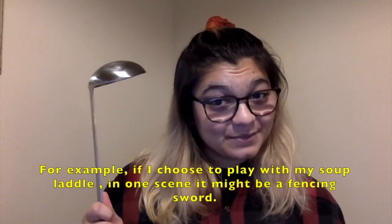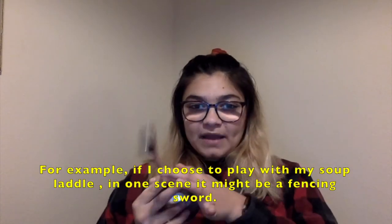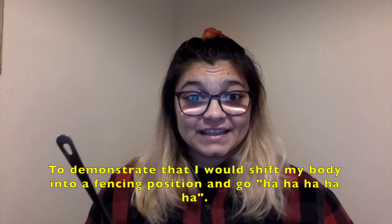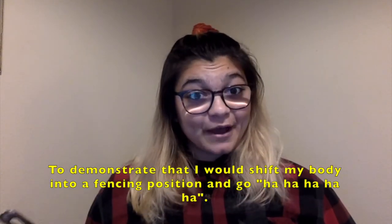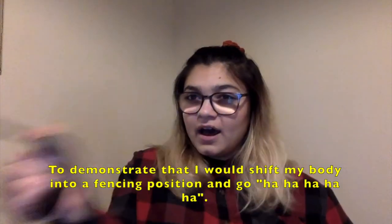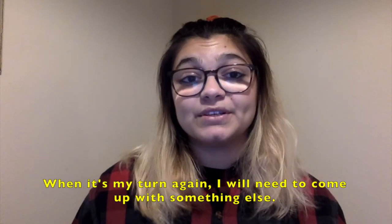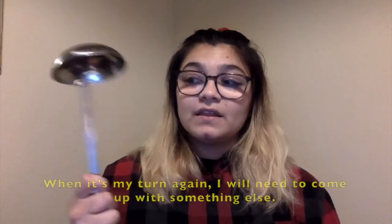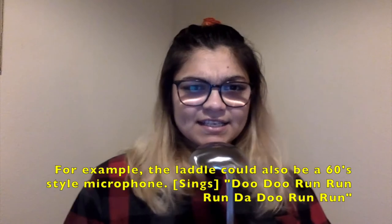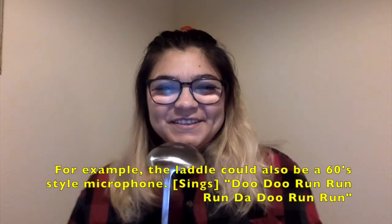For example, if I choose to play with my soup ladle, in one scene it might be a fencing sword. To demonstrate that, I would change my body as if I was in a fencing position and use it — ha, ha, ha! When it was my turn again, I would need to come up with something else. For example, this ladle could also be a 60s style microphone. Da-do, run, run, run, da-do, run, run.